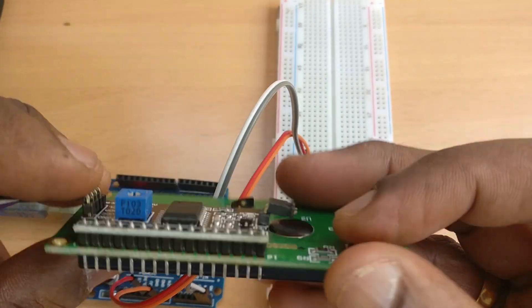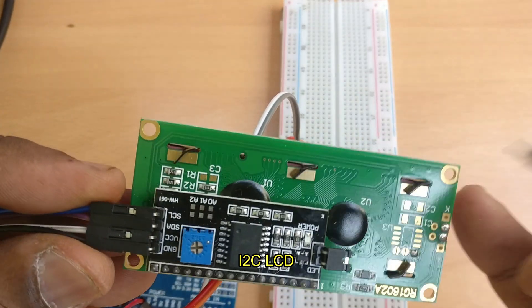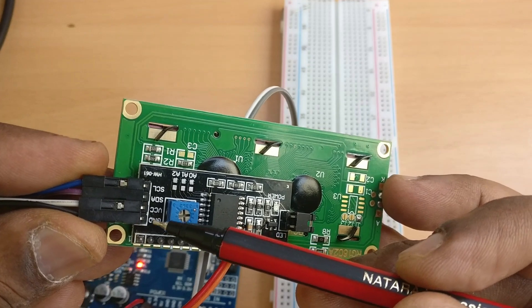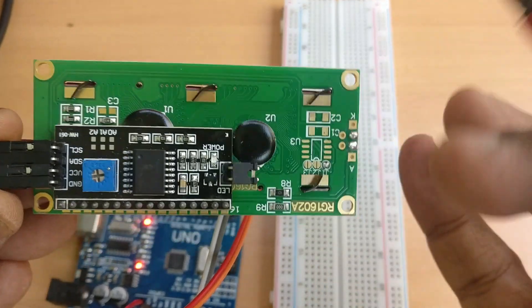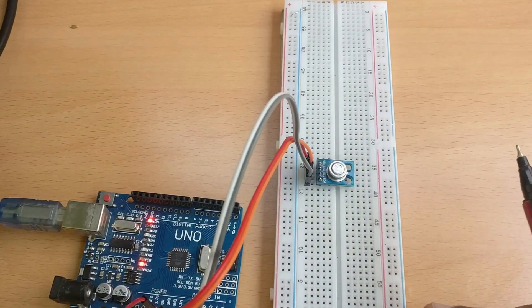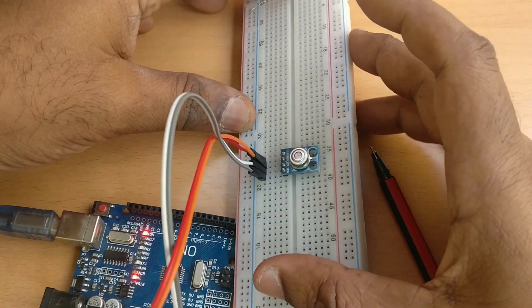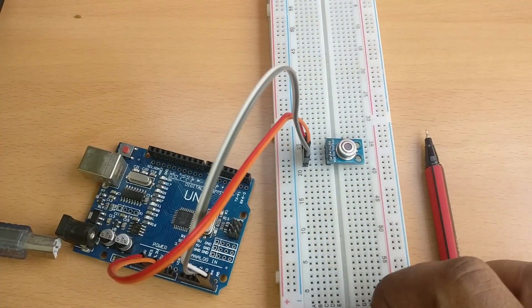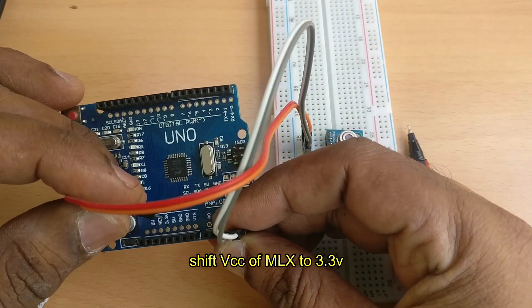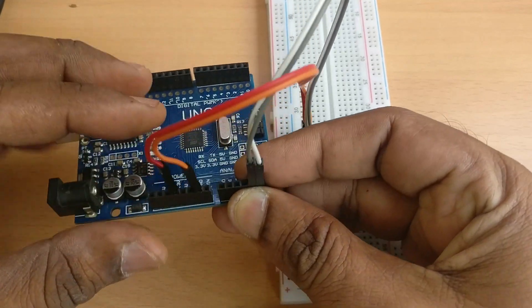Now let us add an I2C LCD and a buzzer to the project, so that on high temperature it gives a buzzer indication. This I2C LCD is built on a PCF8574 IC and has only four pins: VCC, ground, SDA, and SCL — it works on I2C protocol. Since 5V is required for the LCD, let us shift the MLX power to 3.3V. Connect MLX VCC to 3.3V and ground to ground.